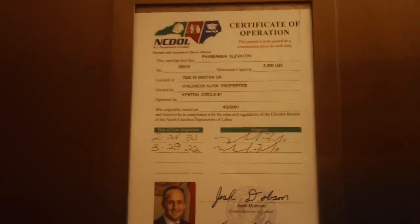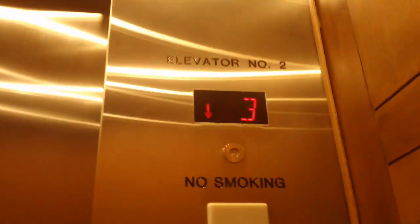This is the Spanish certificate installed in 2001. This is the Ferris Inspect Certificate installed in 2001.